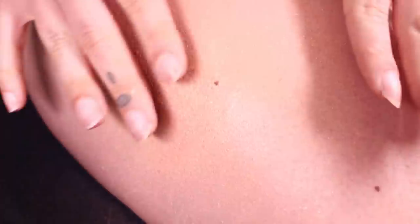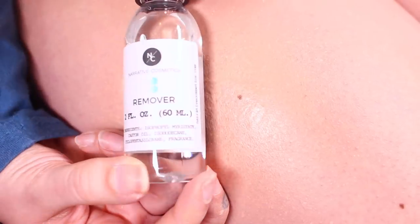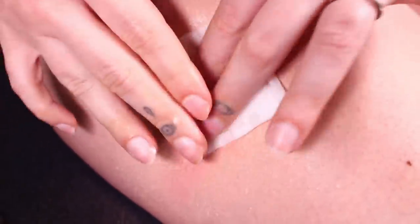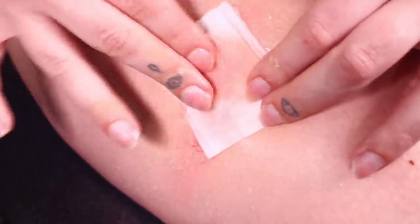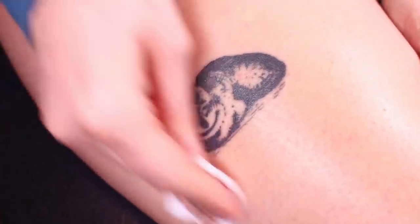The one thing tattoo cover-ups won't cover — no matter what kind — is texture. If the tattoo is a little bumpy or raised, there's no way of covering that up. It's like trying to cover up a pimple: you can only cover the color, not the texture. But all in all, the tattoo is covered well and it's not going anywhere. To remove it, don't just scrub — get a cotton pad or wipe wet with some remover, leave it on there for about 30 seconds, and then removing it will be so much easier.